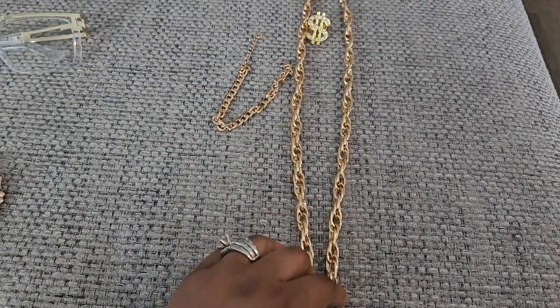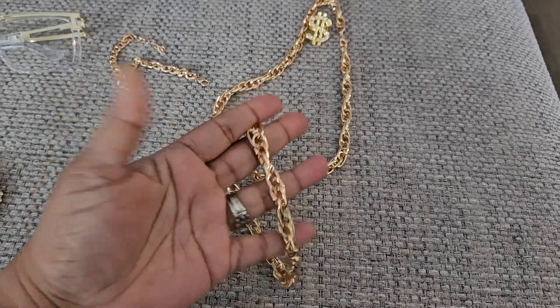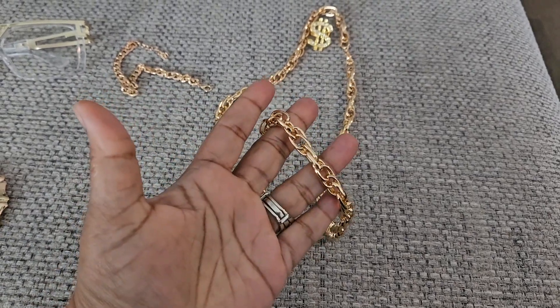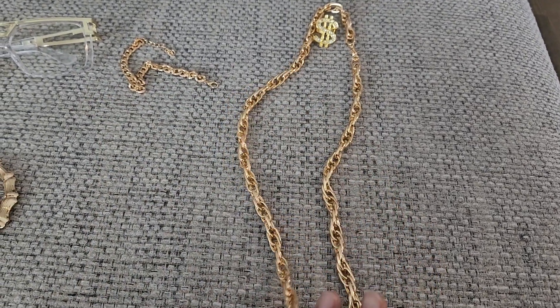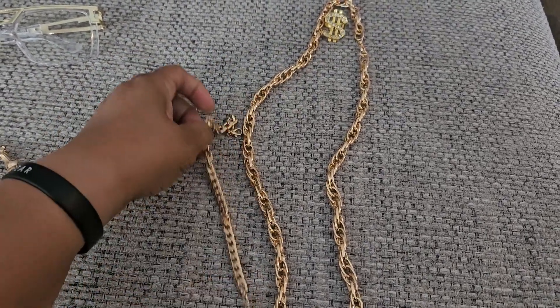You get this long gold chain. Remember this link when it was in style? I don't know what we were thinking, but you get a nice gold chain. You also get a somewhat matching bracelet.